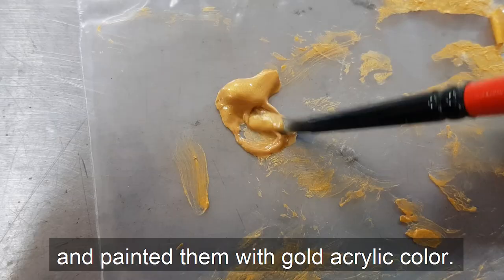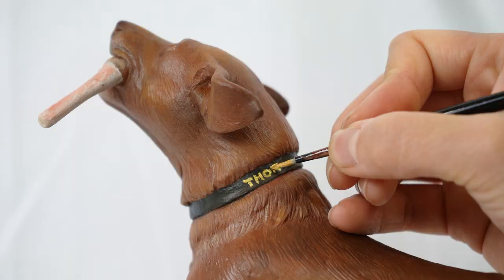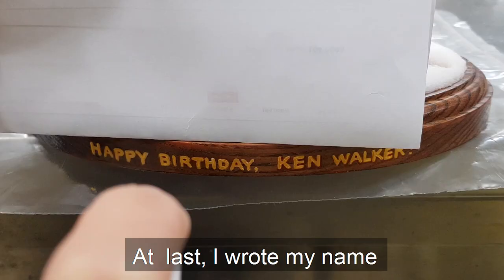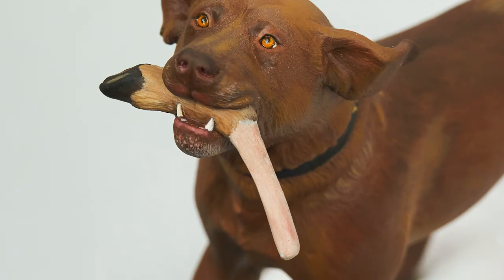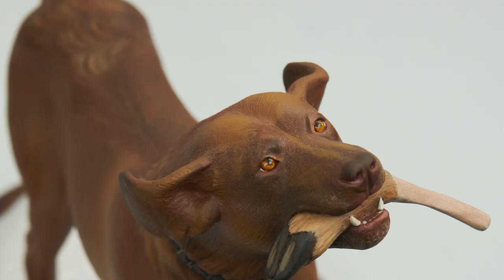I forgot to tell you that I sculpted the letters 'Thor' using epoxy sculpt and painted them with gold acrylic colors. I also wrote 'Thor' on his neck collar. At last, I wrote my name and a brief letter to Ken on the wooden block. And I applied clear coating spray to protect the finished painting. It's done! It's cool, right? What do you think?